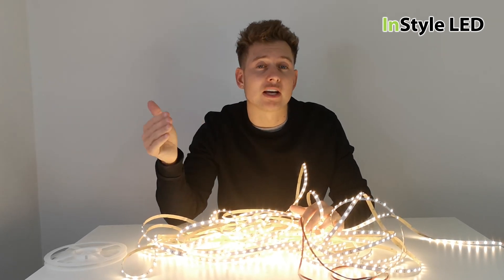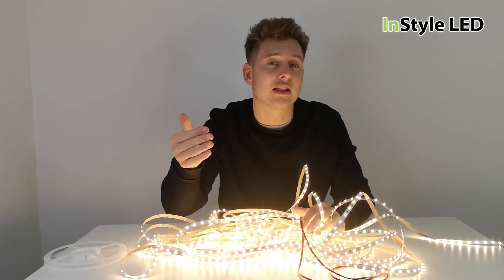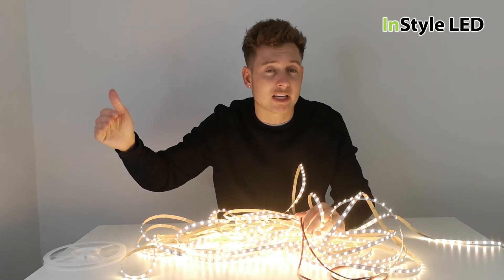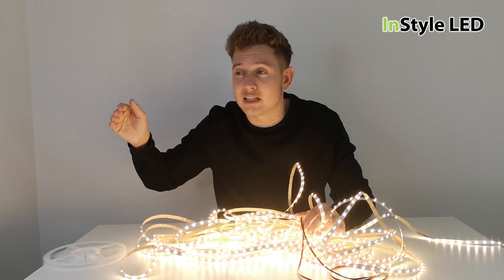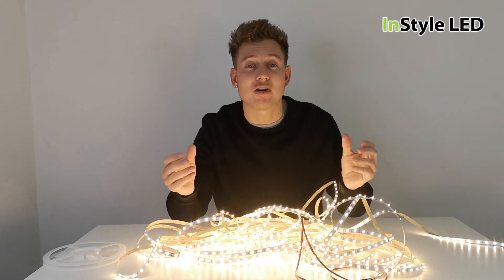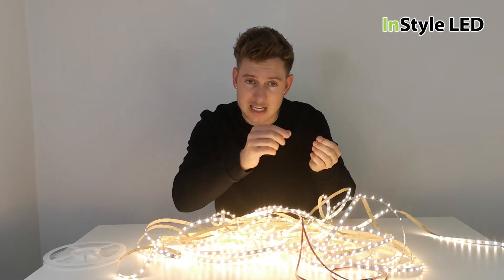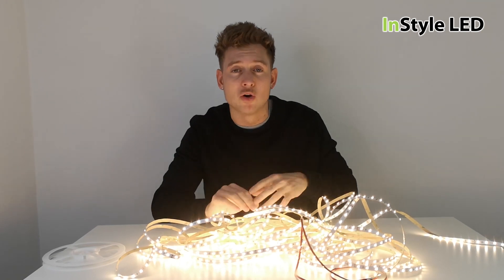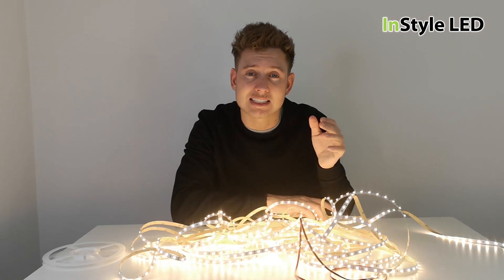We can also cut and make the LED strips into lamps for you. For example, if you had a seven meter strip, then a corner, then a two meter strip, then a corner, then a three meter strip, then two meters of cable, and then a one meter strip at the end — we can make all of that for you and provide you with one strip with all the cut points, all the corners, all the extended cables, all ready to go for next day delivery.